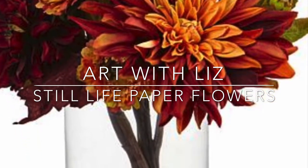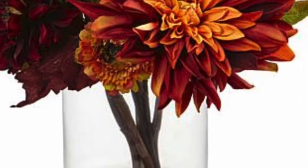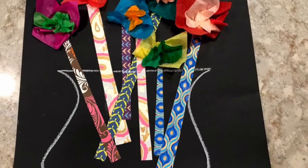Welcome to Art with Liz! Today we're going to be working on some still life paper flowers.